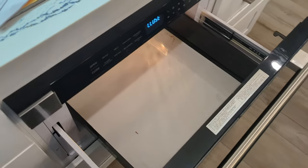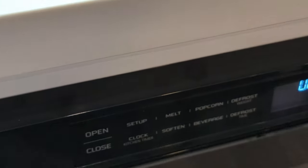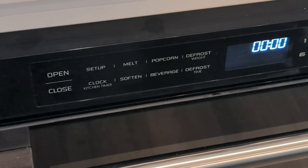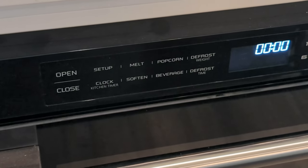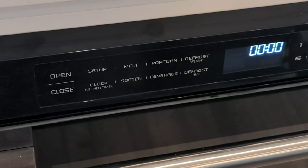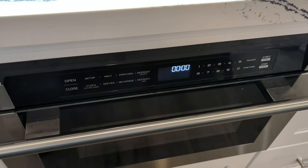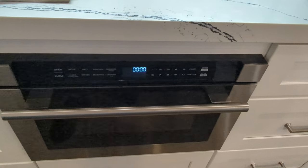There are a lot of nice function buttons here. You have things like melt, popcorn, defrost, soften, beverages, and another defrost option, so there's some good functionality there. On the other side you have a power button, a time clock, a start, and a stop.